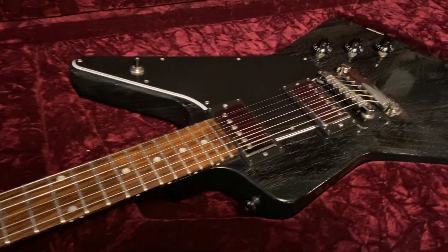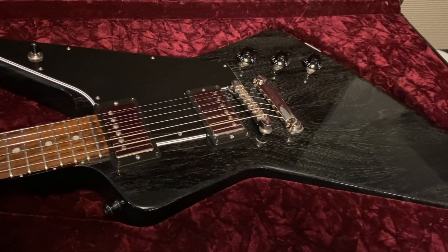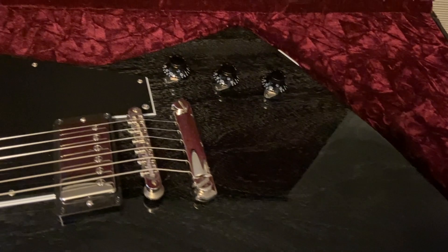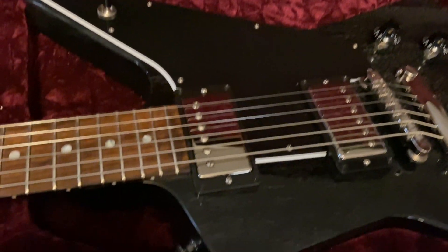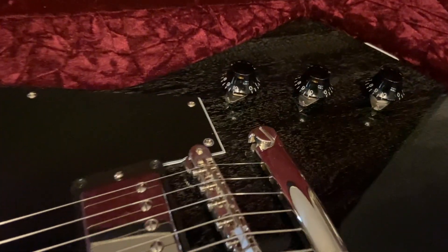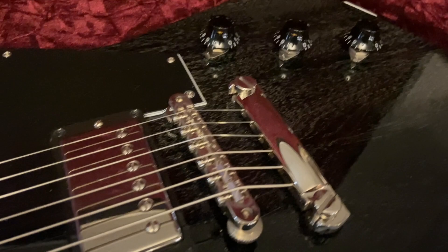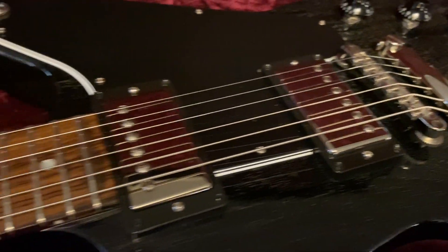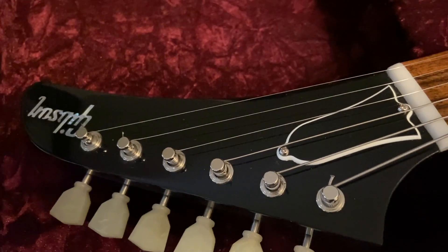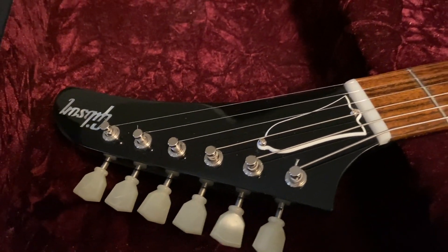This guitar is a 2017 Gibson Custom Shop Explorer in mahogany TV black. Look at the grain on that - you can just see the mahogany, it looks so good. TV black looks great, man. You've got your 50s-style knobs with the pointers, an ABR-1 bridge, Custom Bucker pickups, beautiful rosewood fingerboard with no binding. I personally prefer the no binding - it's nice and smooth. And then you've got your Gibson Deluxe Kluson-style tuners, very '58.